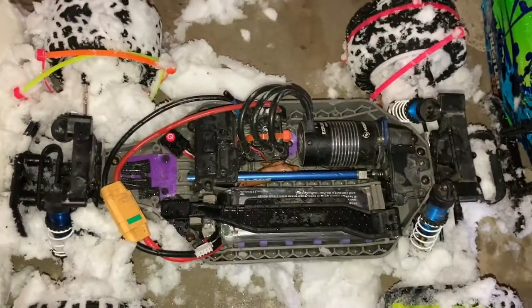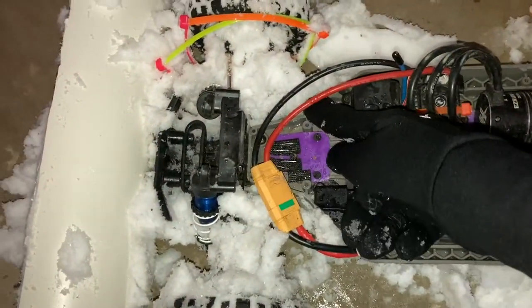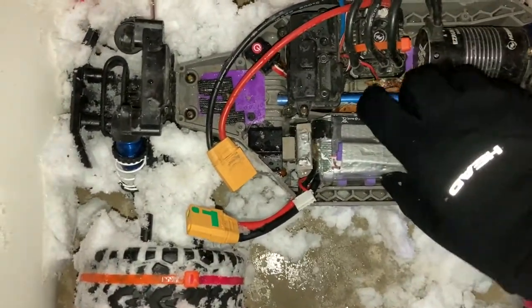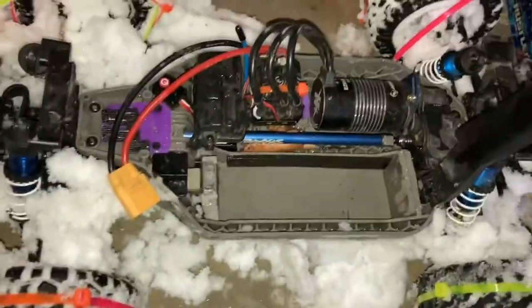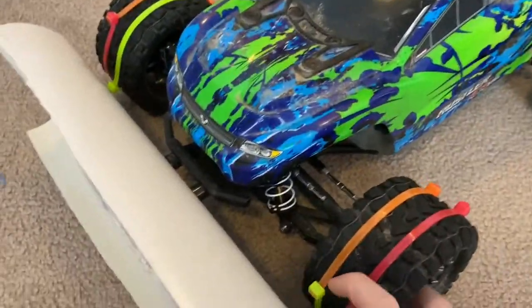It's actually not that bad inside. There's the battery. Well, that worked out way better than I could have ever expected.